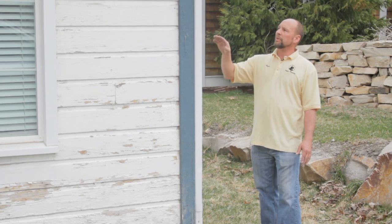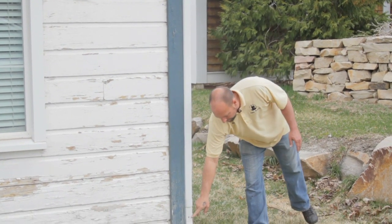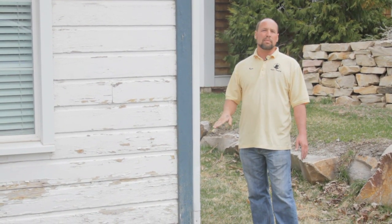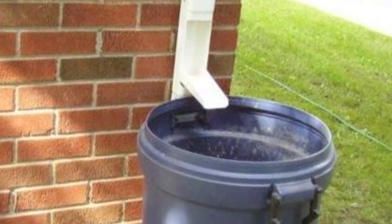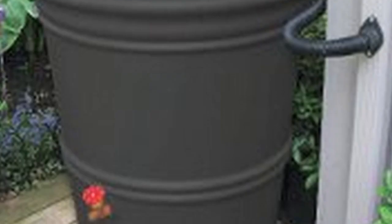To do a rain barrel, you simply reuse the existing downspout, taking the lower elbow off, cutting the downspout to the height of the barrel depending on what type of barrel you use. You can use anywhere from a garbage can. They do sell custom rain barrels with spigots on the bottom so that you can access the water easily.